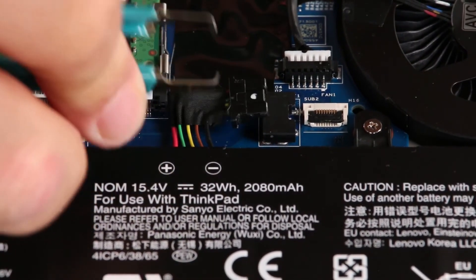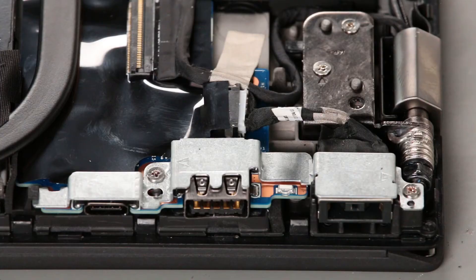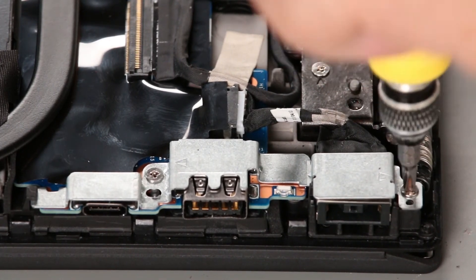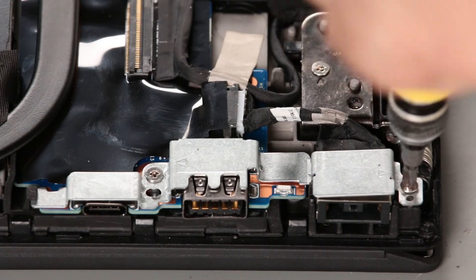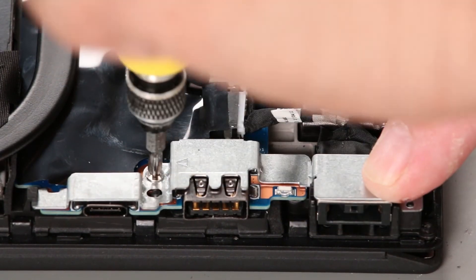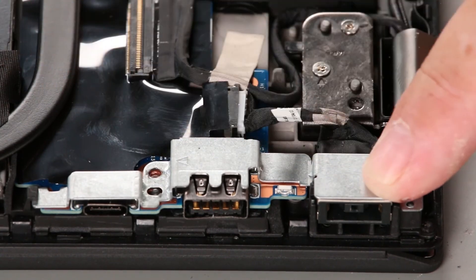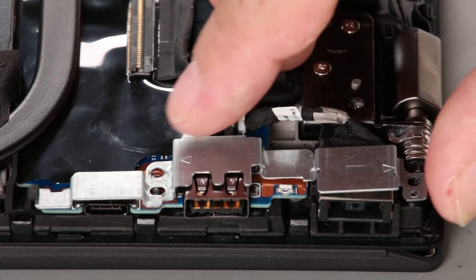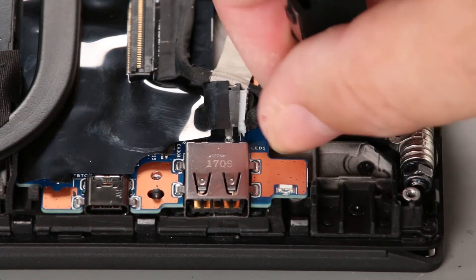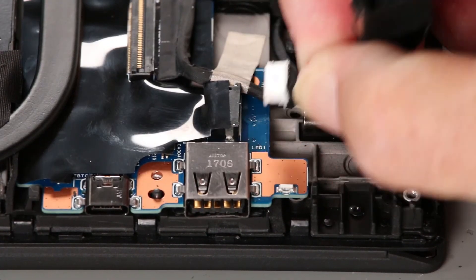Disconnect the internal battery from the system board. Remove two screws from the bracket. Lift the bracket from the system. Lift the power connector from the chassis and disconnect the cable from the system board.